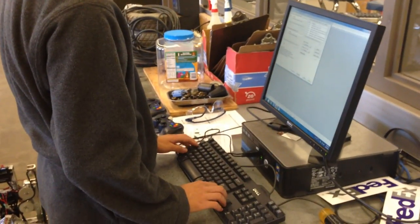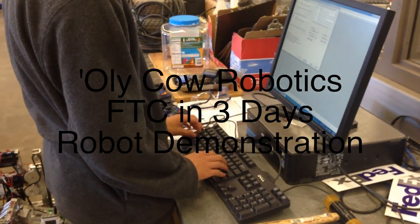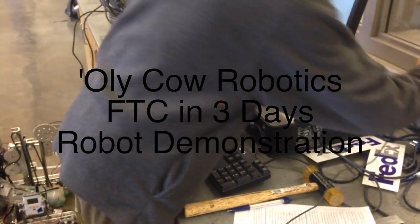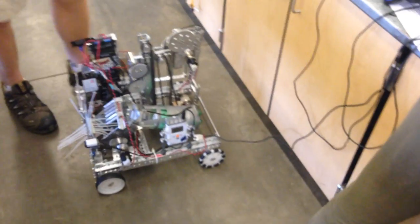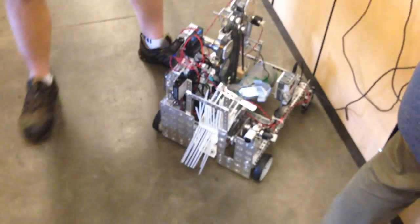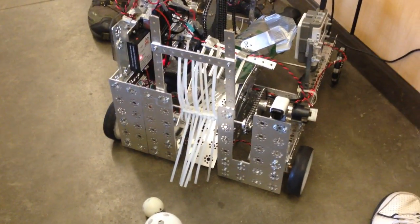Unfortunately we don't really have an arena and we still haven't found that servo controller, and we left the router at Ian's house, so we're gonna have to go off USB here and our USB cable isn't very long. I think this is actually going to be the worst demonstration of a robot in the entire history of FIRST Tech Challenge or any robotics event ever, but hope you like it.